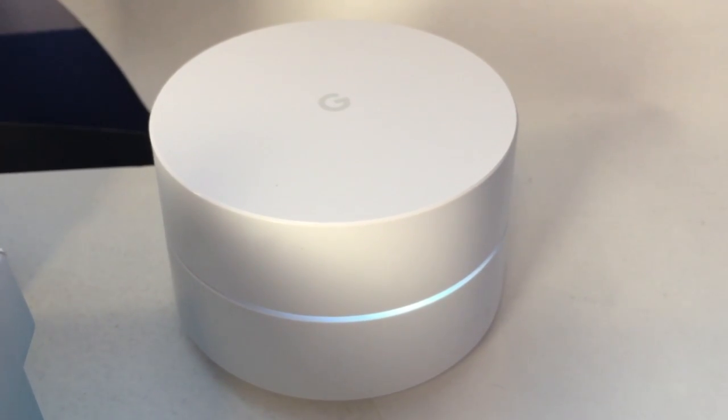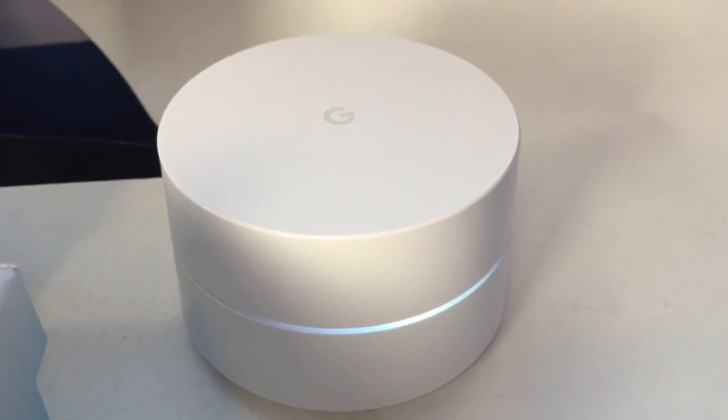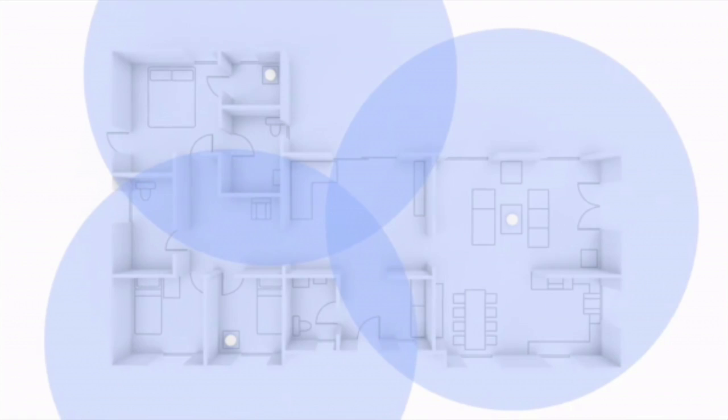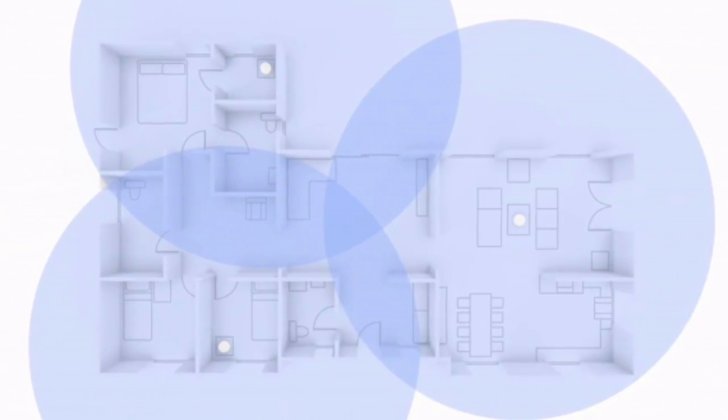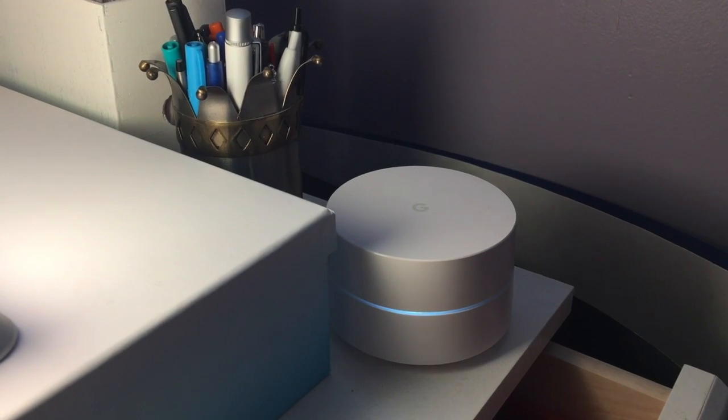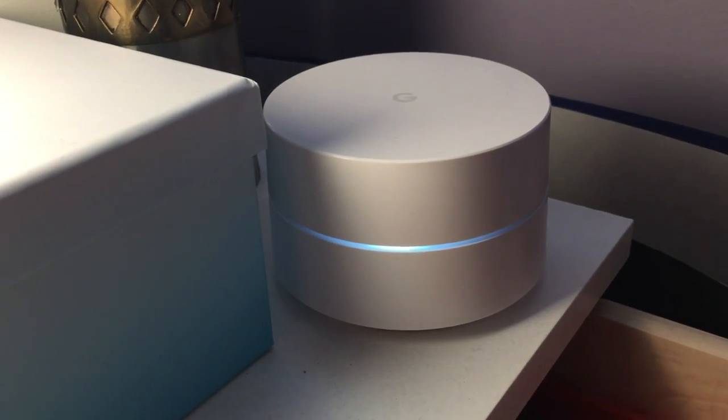So how exactly does it work? Simply put, Google Wi-Fi takes the signal from your home's modem or gateway and spreads it all over the home. It creates multiple connection points inside the house so underserviced areas like the basement, top floor, or distant rooms can get as strong a Wi-Fi signal as if you were right next to the router. You just place the pods where you need better service and Google does the rest.